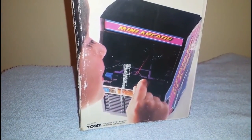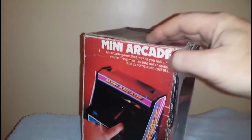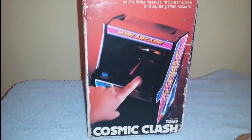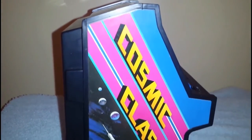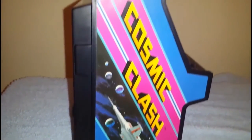Previous to this we had a TV console — Atari VCS, or 2600 as it's known. We had to use the only TV to use the console, so this was fantastic. It meant I could play games on my own without needing to ask permission to use the television.